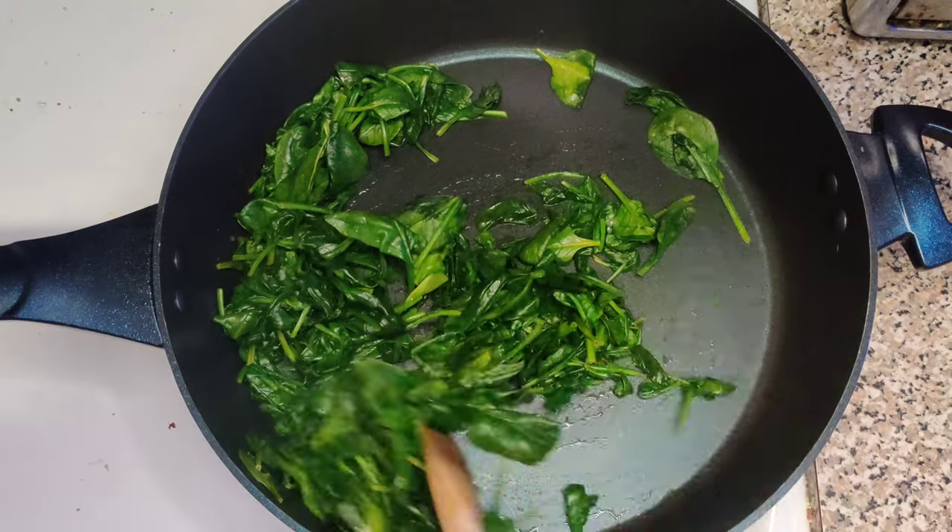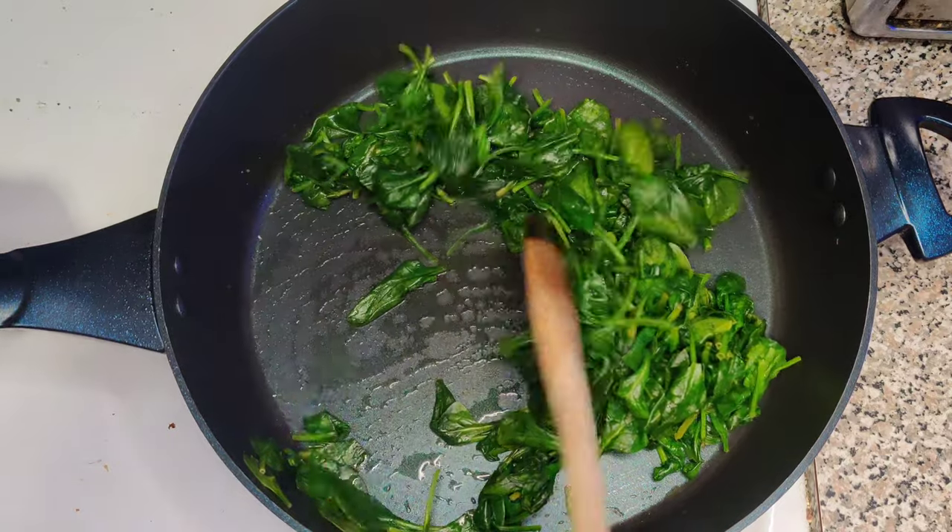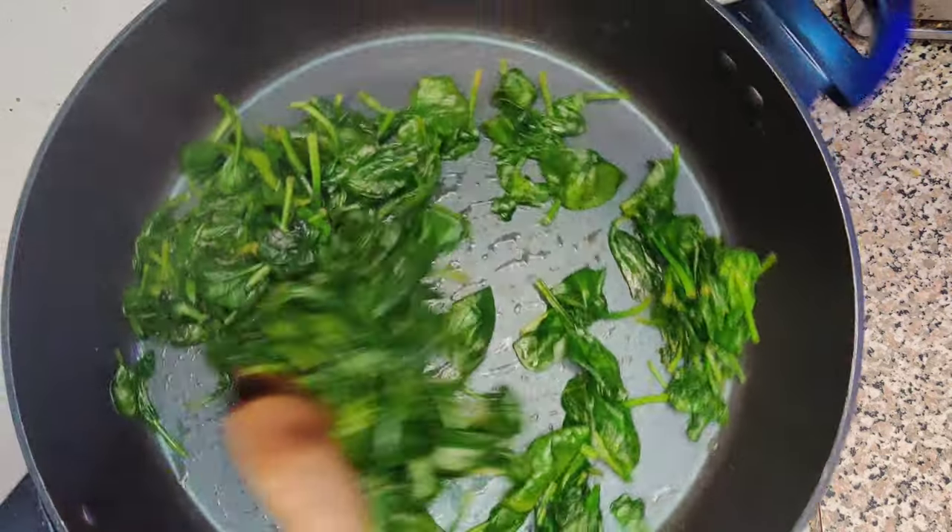This is how the spinach should be looking as you're about to turn off the stove. That's exactly what we want — about a quarter of the size of the original, maybe even an eighth.